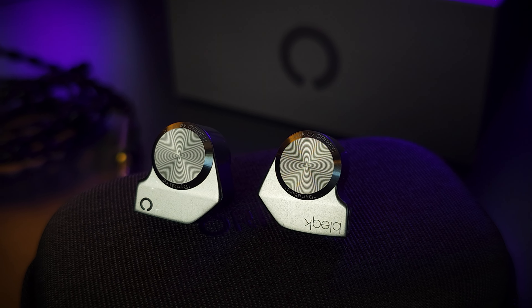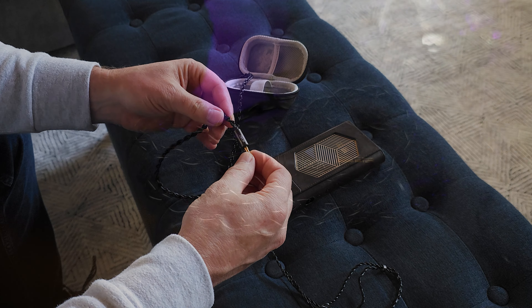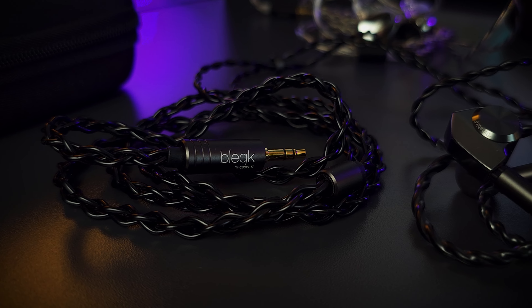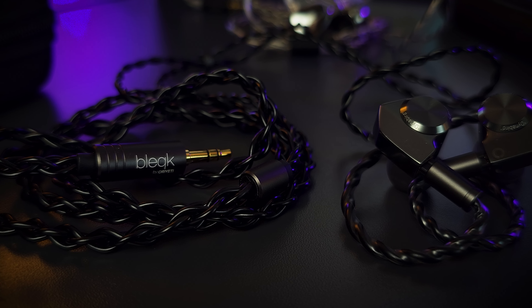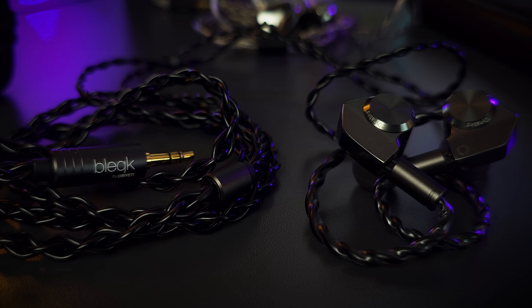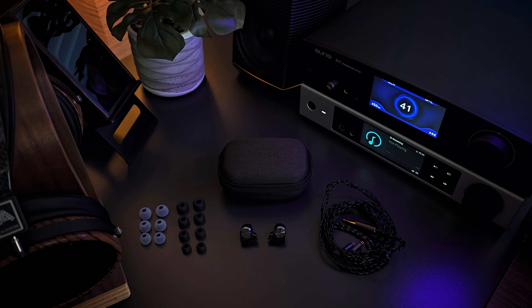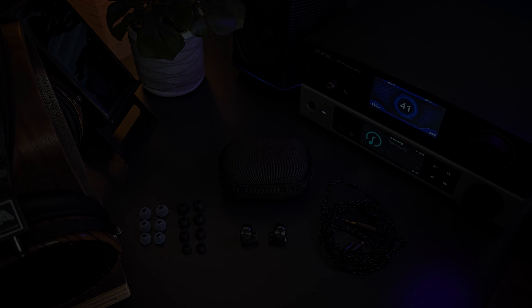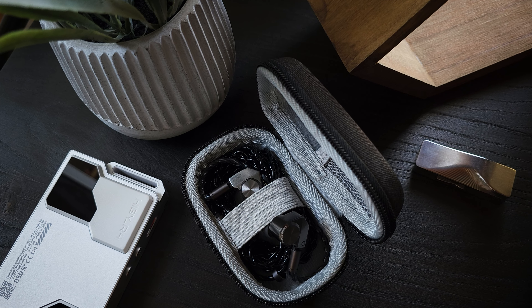The design is decent — it is a little plain, but I can appreciate the minimalist approach. I do really like the gunmetal gray color, and it looks nice with the cable. Speaking of the cable, it has a 3.5mm termination and two-pin connectors at the earpiece. It's very nice for the price — pretty soft, with minimal tangling issues. It looks nice, seems durable, and is manageable, which is about all you can expect at this price point. Okay, let's move on to the sound.